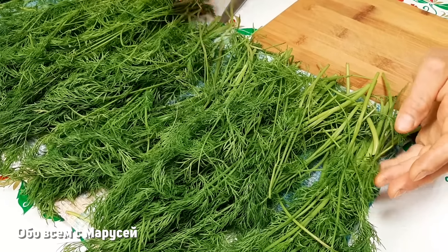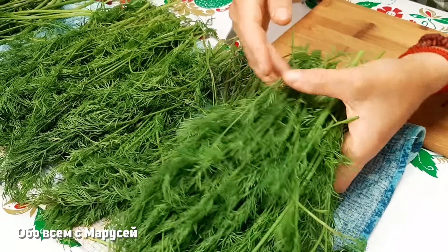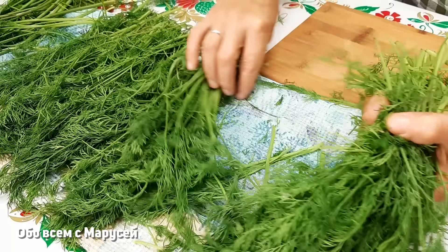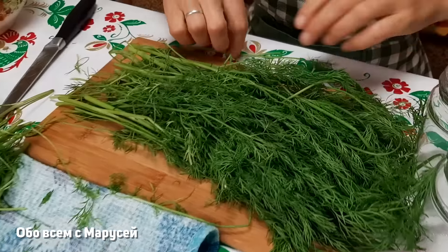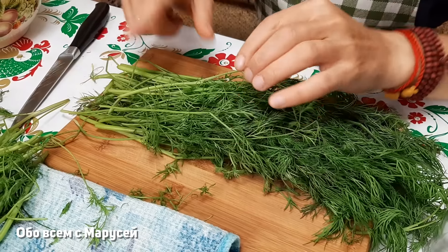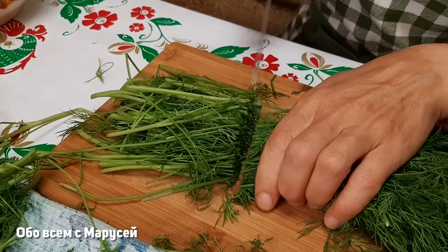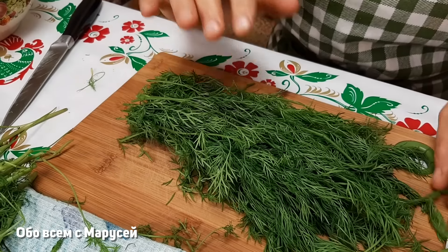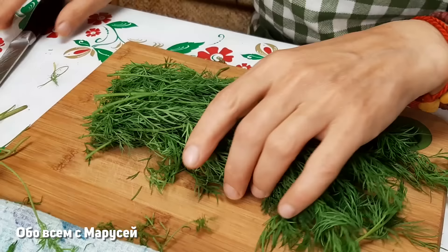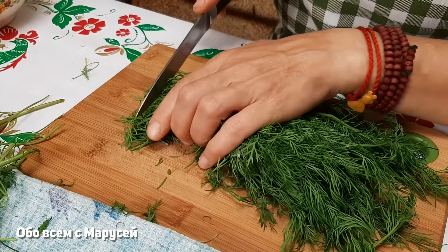Приступим готовить нашу первую заготовку из укропа. Укроп я уже подсушила, он подвялился даже — обязательно это нужно сделать. И сейчас мы будем его нарезать. Для этого я уберу вот эту часть черешков — мы их пустим на другую заготовку. А на эту заготовочку очень хорошо использовать именно зелень, потому что эта заготовка будет использоваться как соус для салатов.